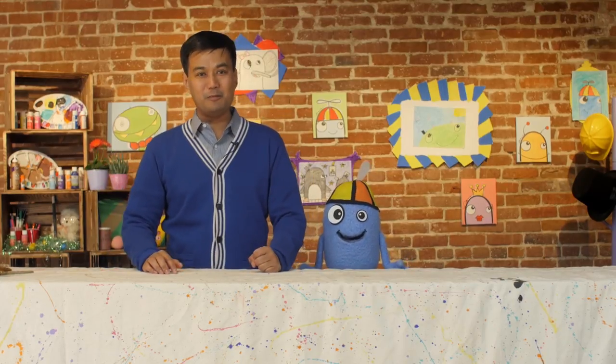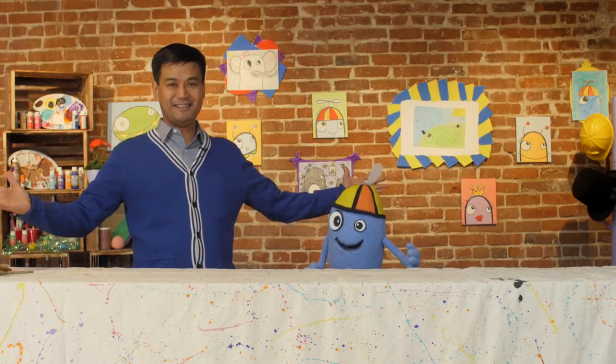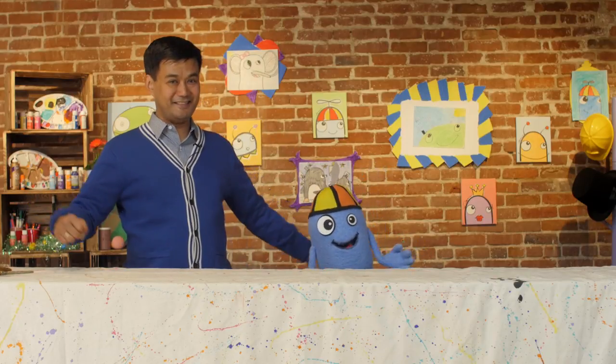Hi everyone, welcome back to the Beanie and Bren show! And welcome to our new studio space. We're so excited to be doing the show right here.